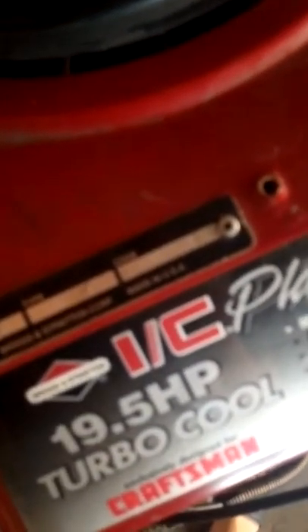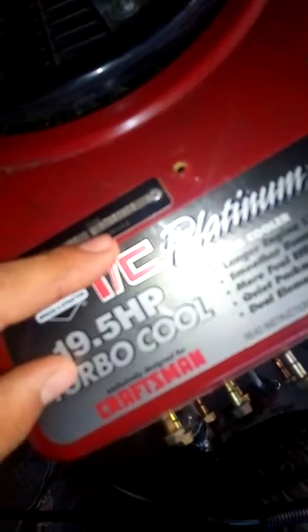This engine was probably sitting for a while; it's pretty old. This engine's from '97 — made in USA. Briggs. That's good. All Briggs's are nice.